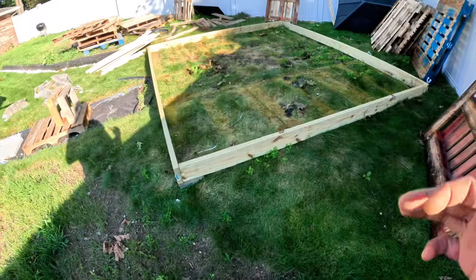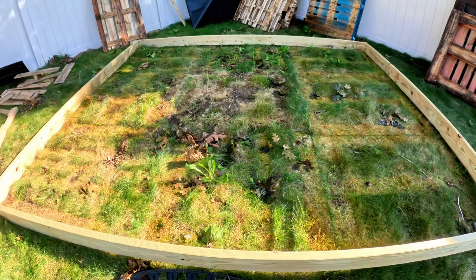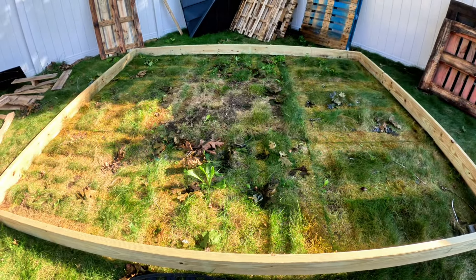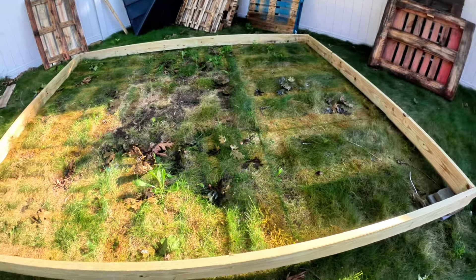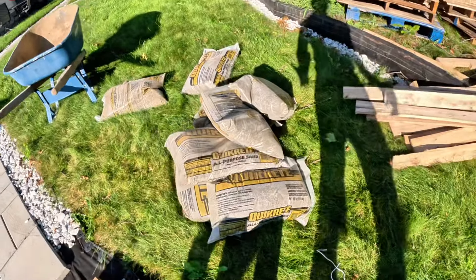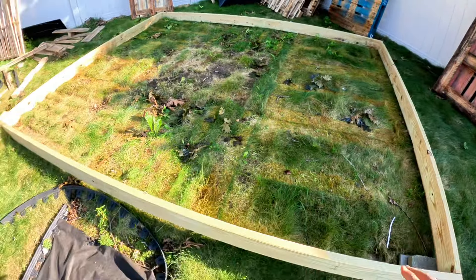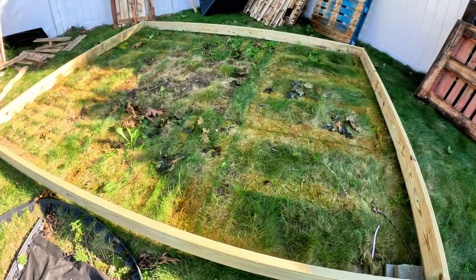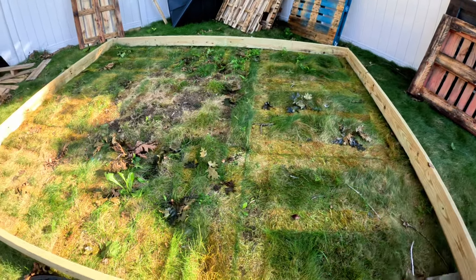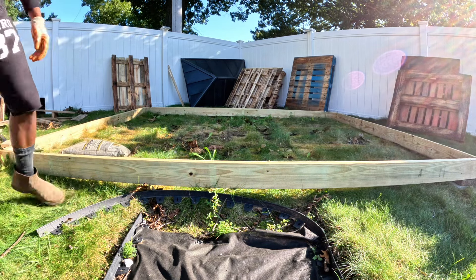Welcome back to day two of making this deck for my gazebo. I put the pallets in earlier but I took a few days to think about how to execute it the correct way. I finally came to the conclusion that I should put some filling sand on the ground instead of putting the board directly down. I'm going to throw some fill inside — not a thick layer, just enough to keep the board from making direct contact with the dirt. I got about eight bags of filling sand.